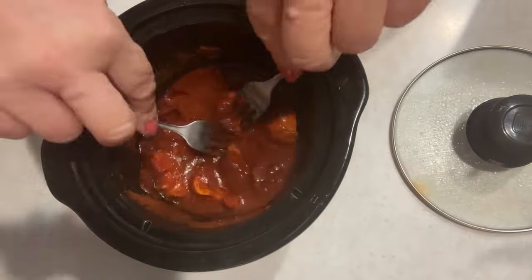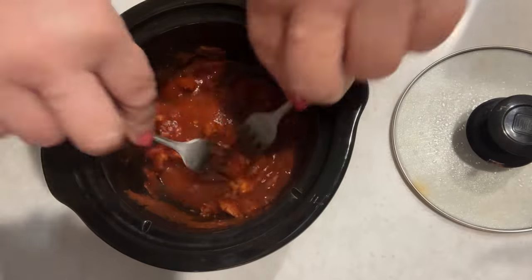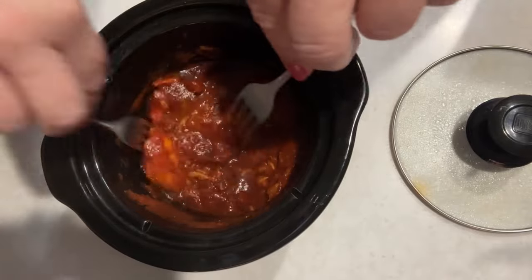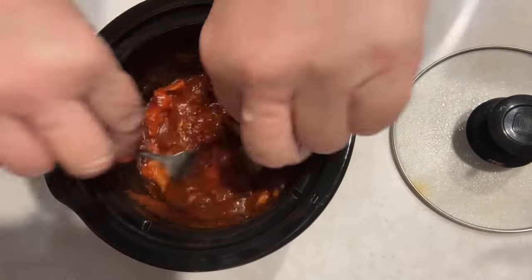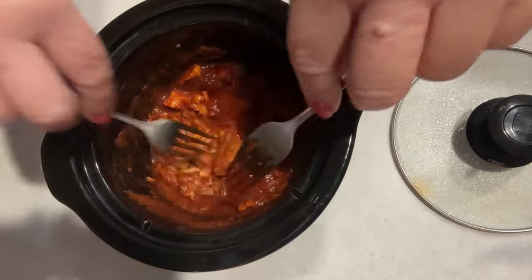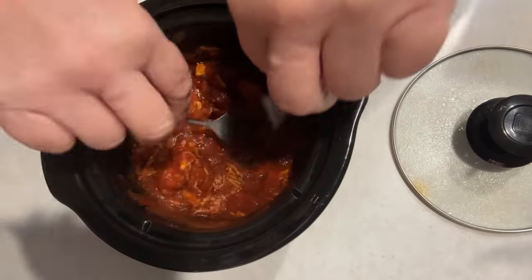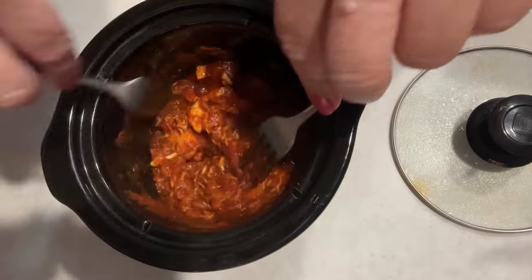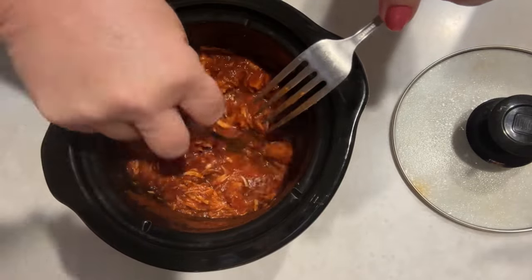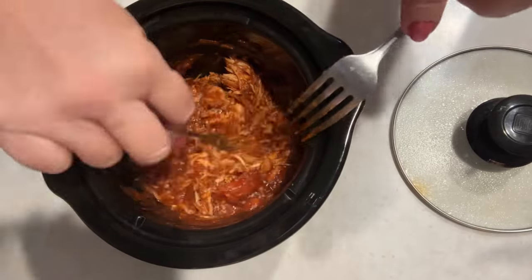It's all cooked up, and I just take my forks — see how that barbecue sauce is not as thick now. I just take my fork and pull it apart like that, two forks, work it like that, and it'll soon be all shredded up. Super easy! You can serve it on a roll, on toast, or over rice.